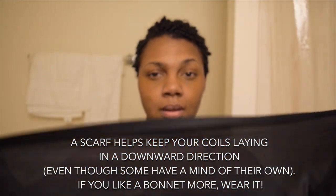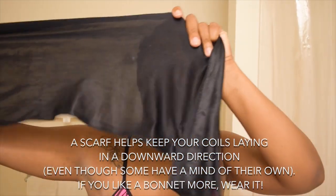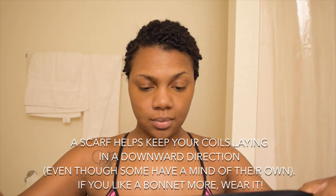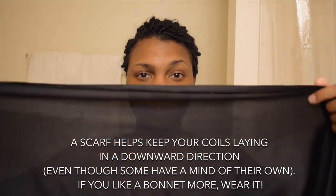So I take my black scarf. It's pretty long, it's a good size. You can get it from any beauty supply store, Target, Walmart, wherever.